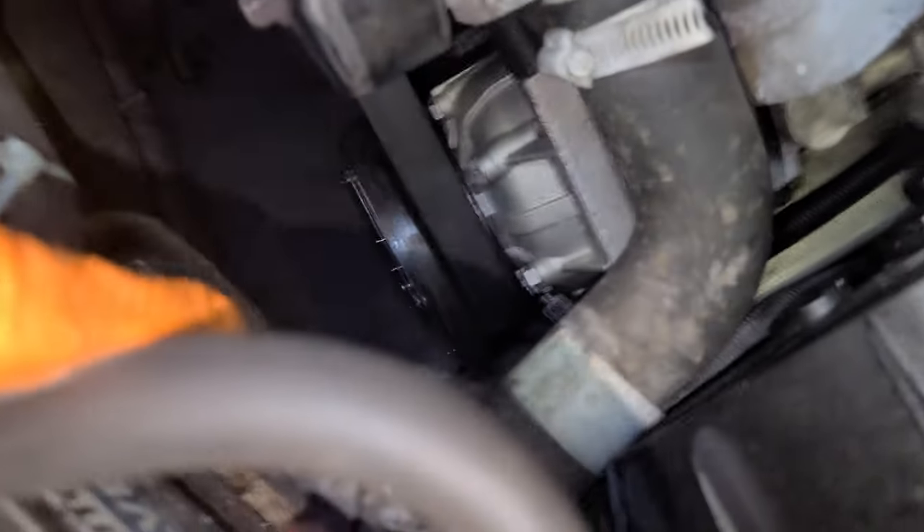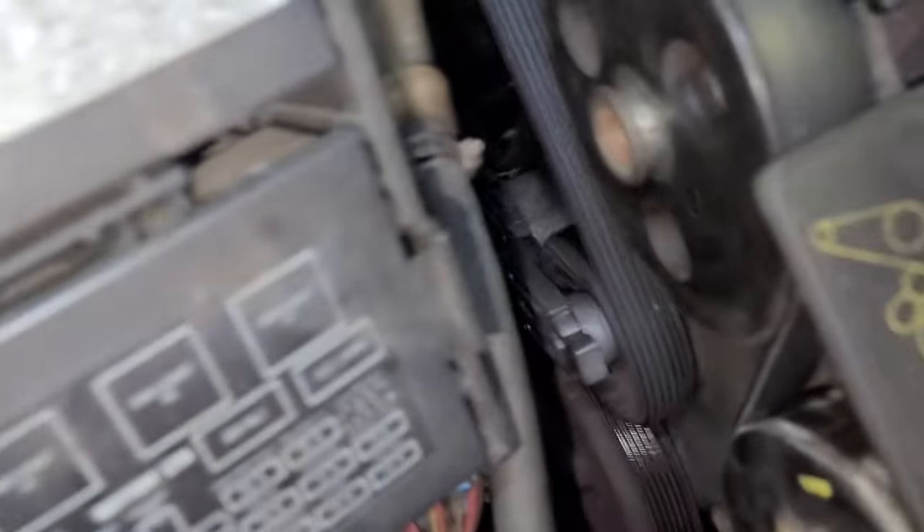Put the new AC compressor in, put the belt back the same way you removed it — just in reverse. Now I'm gonna put some Freon back into the system.